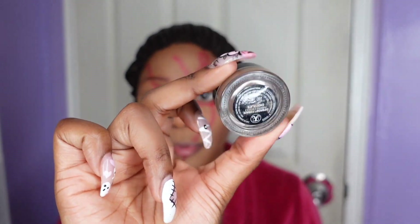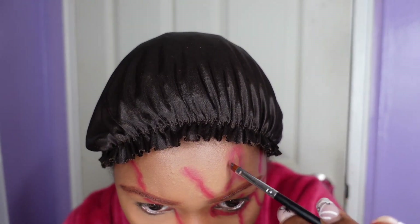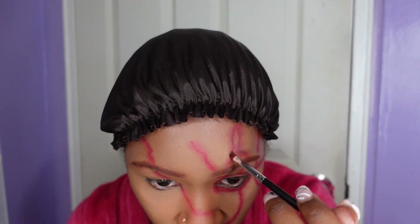Now I'm taking my Anastasia Dip Brow Pomade in the shade Chocolate and I'm just adding that to the middle of the scar for a little more dimension.